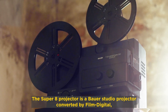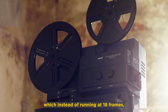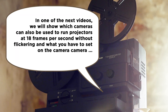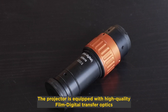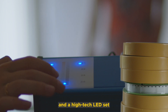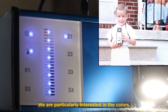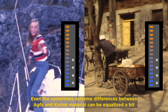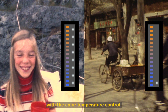The Super 8 projector is a Bauer Studio projector converted by Film Digital, which instead of running at 18 frames now runs at 16.66 frames per second. The projector is equipped with high-quality Film Digital transfer optics and a high-tech LED set that allows control of brightness and color temperature. We're particularly interested in the colors since we don't want to do any post-processing today. Even the sometimes extreme differences between AGFA and Kodak material can be equalized a bit with the color temperature control.